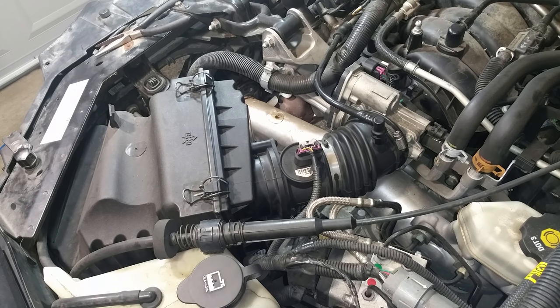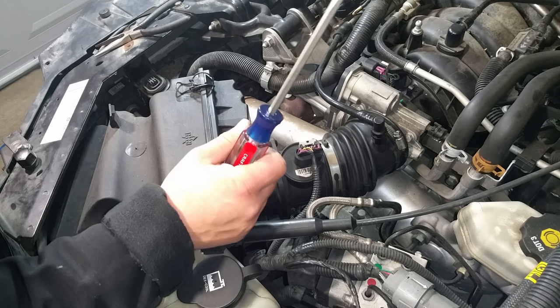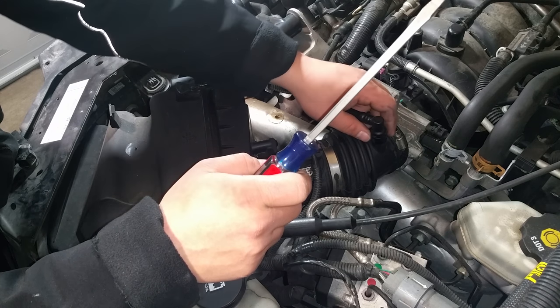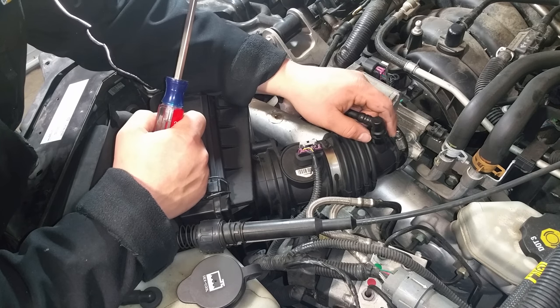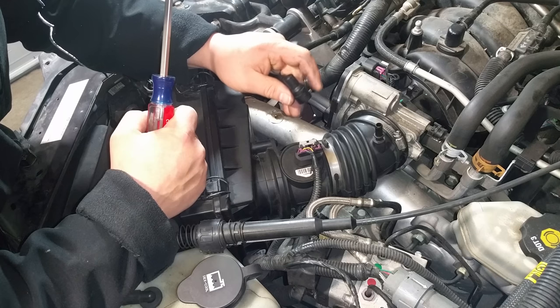Now we're going to start disconnecting some things. The first thing to disconnect is the PCV valve. On the back side there's a little handle — just pull it towards you and it'll disconnect.